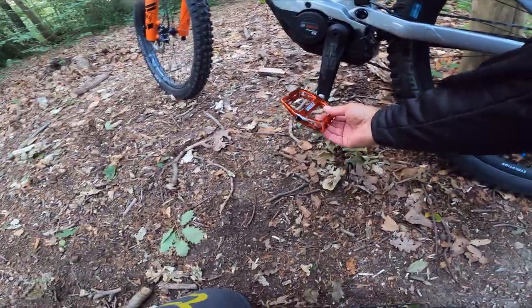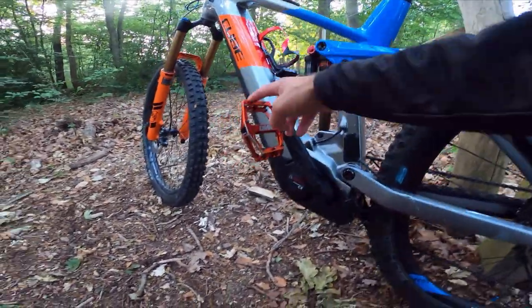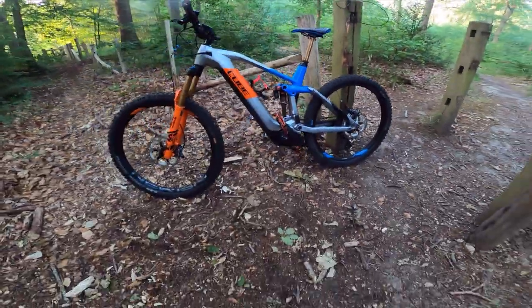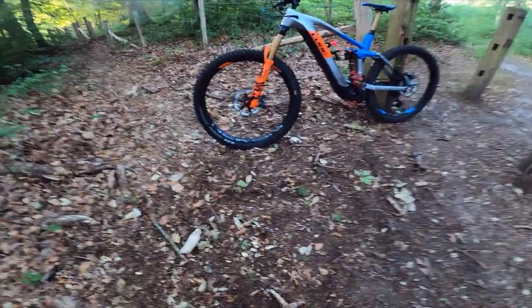In the pedal department, I've chosen, as I usually do, my DMRs — these are the DMR Vault. I can't say DMR without saying 'oi oi' anymore — I think I'm gonna have to go see the doctor.